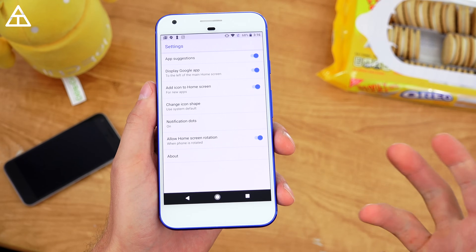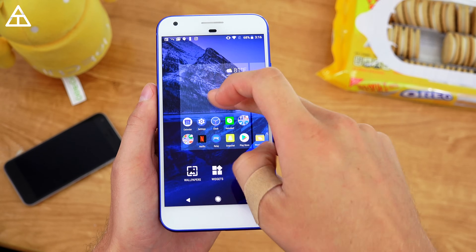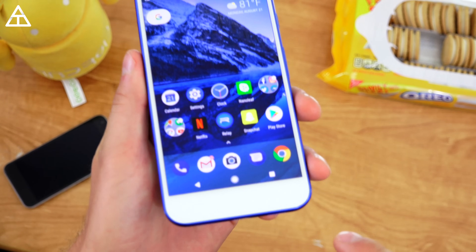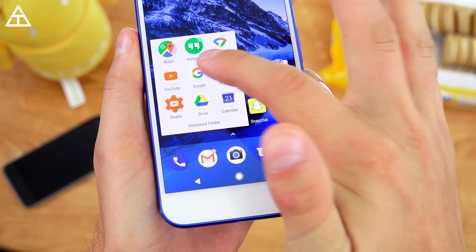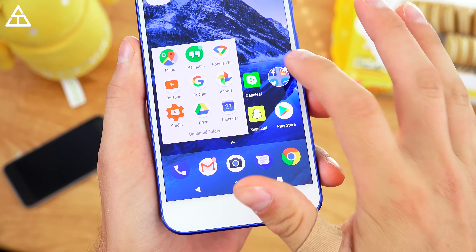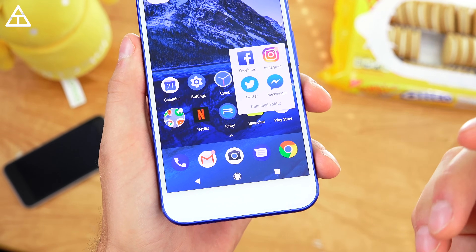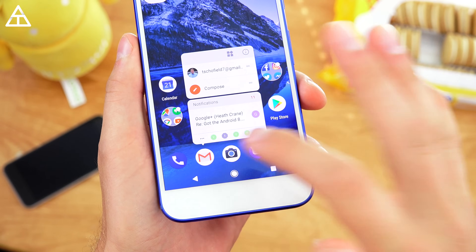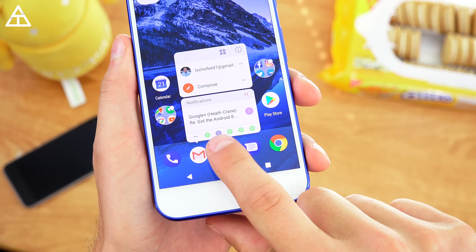If I press and hold on the home screen I can jump into settings, and you'll see there is something called notification dots. When you get a notification in an app — Gmail for example — you'll see a little red dot. If I zoom in, or go into my Google folder, Hangouts has one, the Google app has one, and they are different colored, so they are color-coded. My Instagram, Twitter, and Facebook all have them as well.